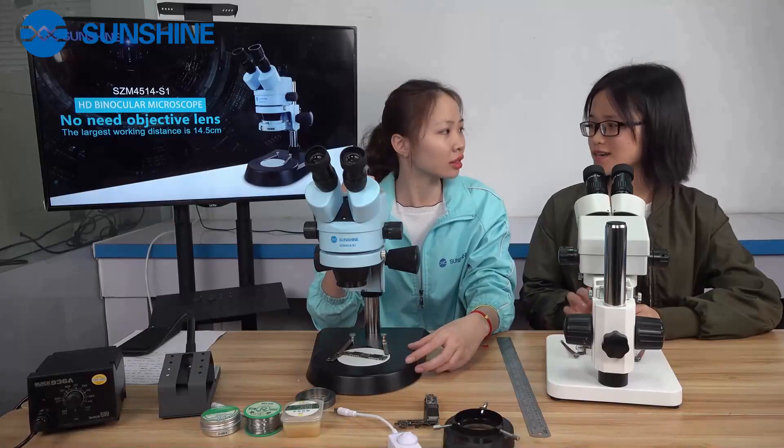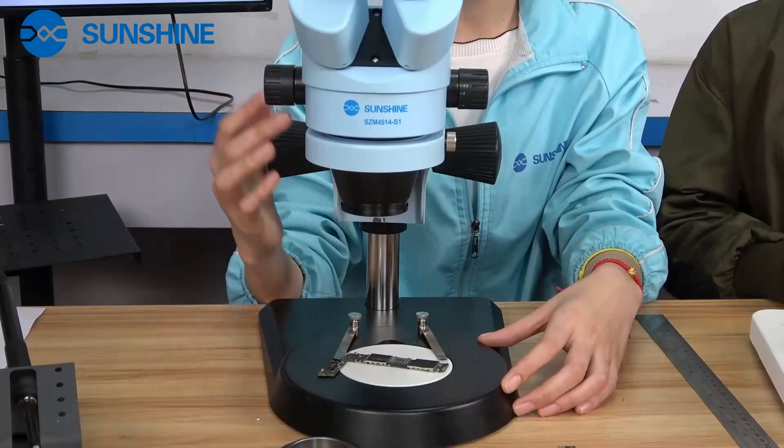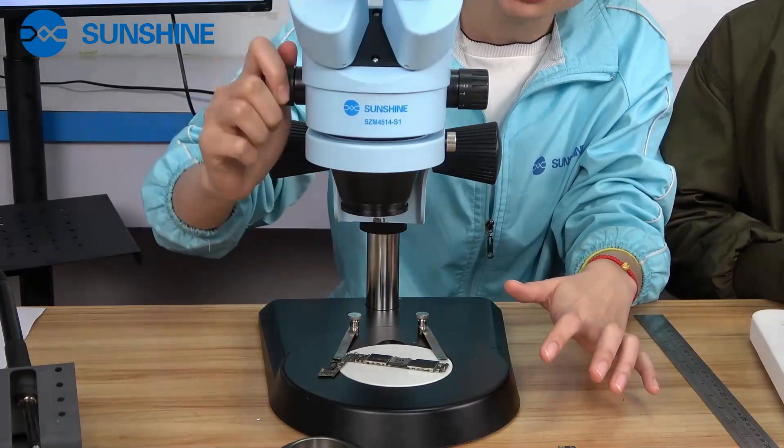What is the magnification of this microscope? The magnification of this microscope is 7 to 45. It's continuously variable.